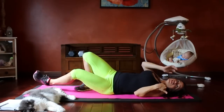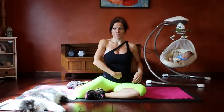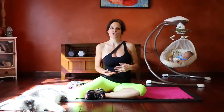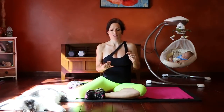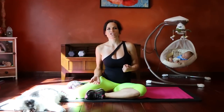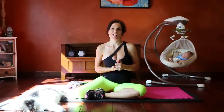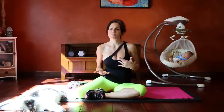If you have a significant separation — four or more fingers — I encourage you to talk to your doctor. Ask for a script for a physical or occupational therapist who specializes in pelvic floor dysfunction and/or abdominal separation, because you may need a more intensive program and specialized modalities. If the separation is smaller, at any stage you can help close it up, even if you've had it for years.